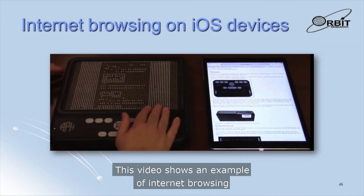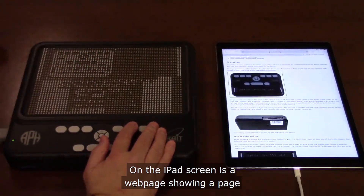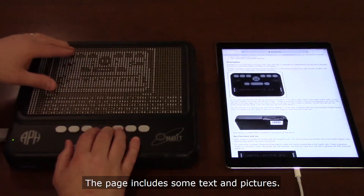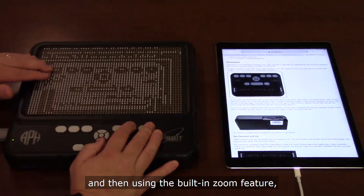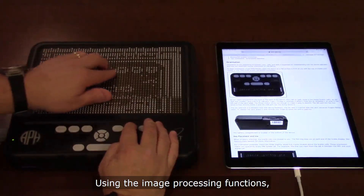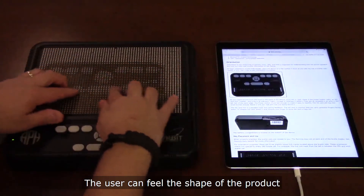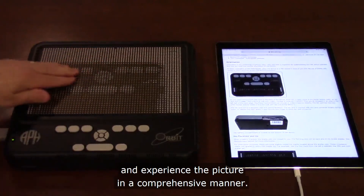This video shows an example of internet browsing using the Graffiti connected to an iPad. On the iPad screen is a web page showing a page from the user manual of the Orbit Reader 20, which includes some text and pictures. The Graffiti initially displays the entire web page and then, using the built-in zoom feature, shows a magnified view of the first picture on the page. Using the image processing functions, the display on the Graffiti is inverted and enhanced to show the Orbit Reader 20 in a tactile-friendly rendering, allowing the user to feel the shape of the product and the layout and relative size of the keys.